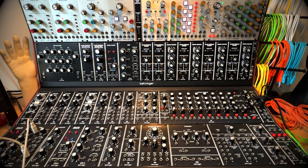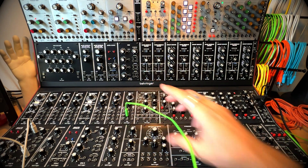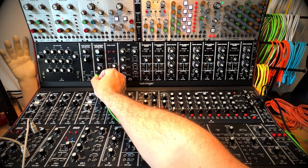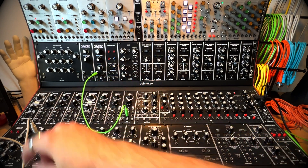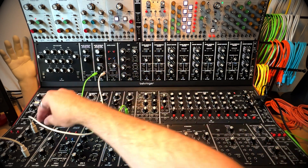In making just a standard patch, I'm going to take that saw wave, run it into my filter, and make sure that works — signal in and then signal out to my mixer. Turn it up.